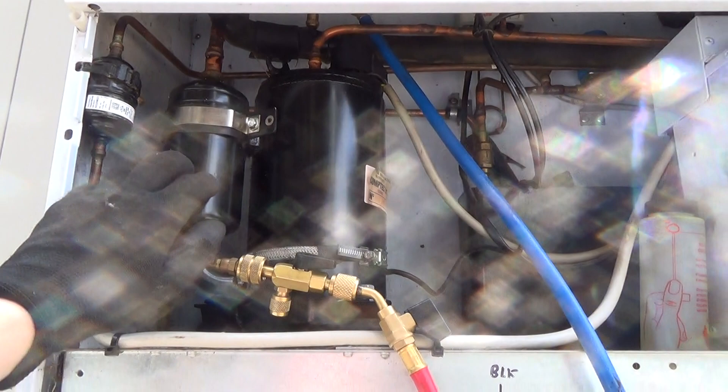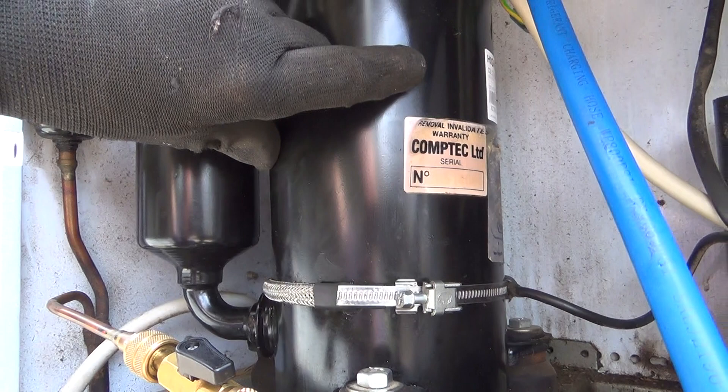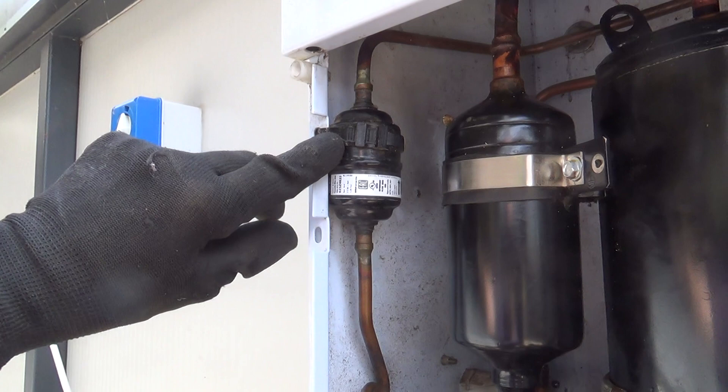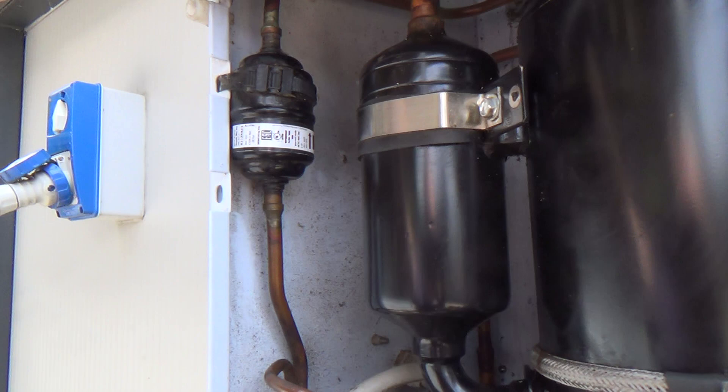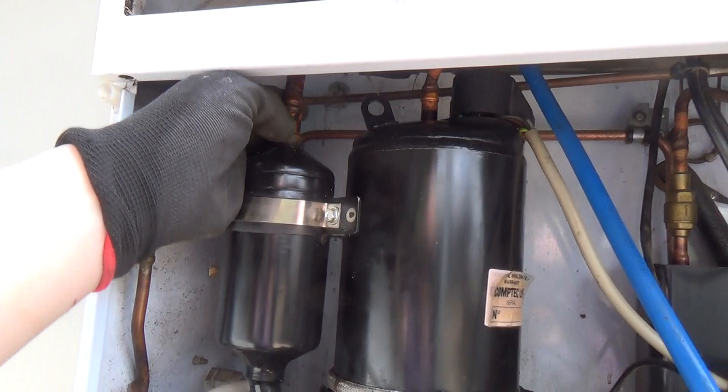This is a replacement compressor because it's got the Comtec warranty label on it, so that's been changed. But it doesn't appear to have changed the dryer. It looks like a factory cable tie — it might not be, but it does look like it. And it's silver soldered in. Not many people bother silver soldering stuff. Let's have a go at brazing that up, and then we'll check this one as well while we're in there.